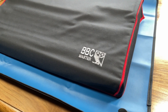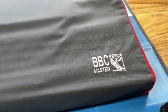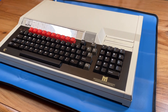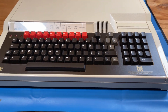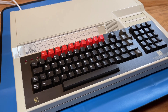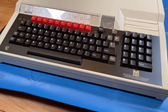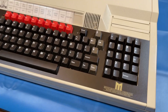This is my BBC Master. Here it is in its SoReady dust jacket which does a great job of protecting it. As you can see the machine is incredibly clean and very well looked after. Those who have seen earlier videos will understand why it is so clean and such a pristine example. It's an end of line model, hence the key caps are different on this compared to earlier versions of the BBC Master.